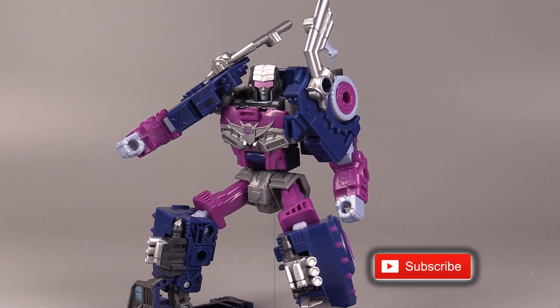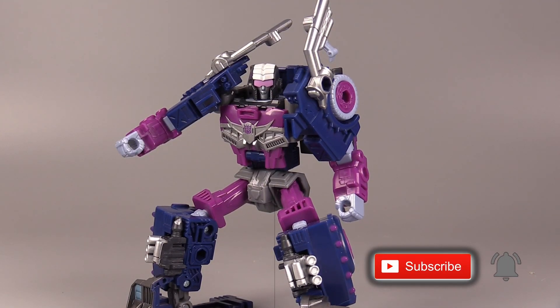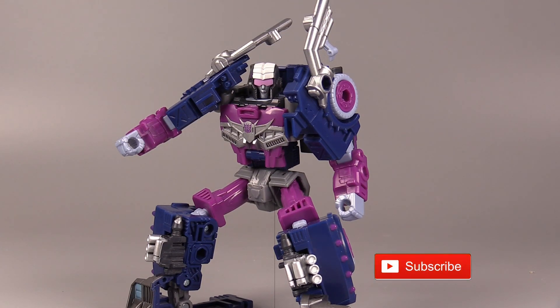Hello, everybody. I am Baltmatrix, and today we are taking a look at Transformers Legacy Evolution Axel Grease.